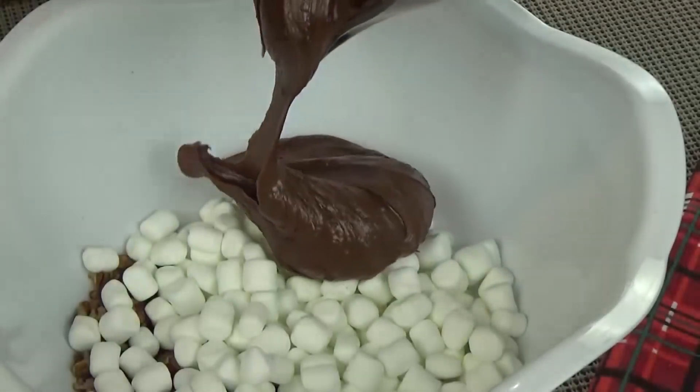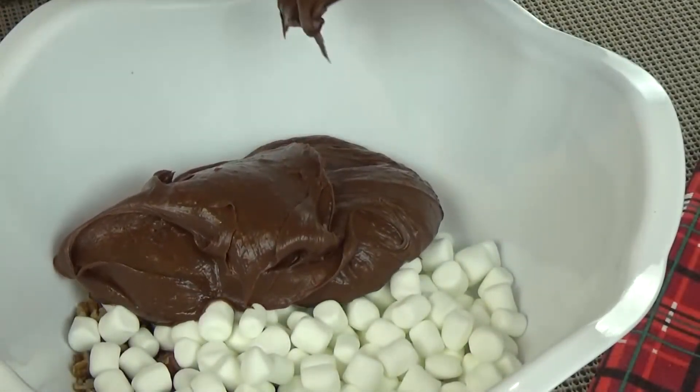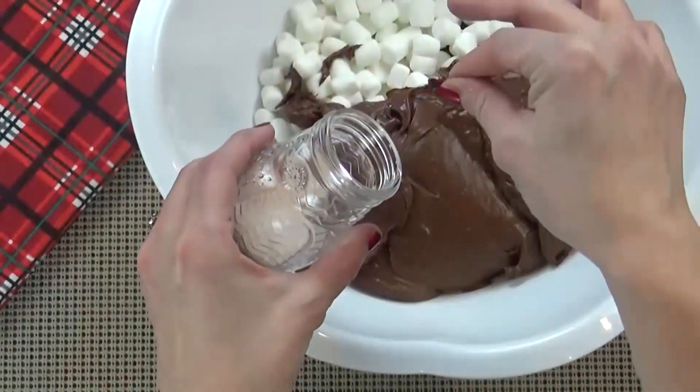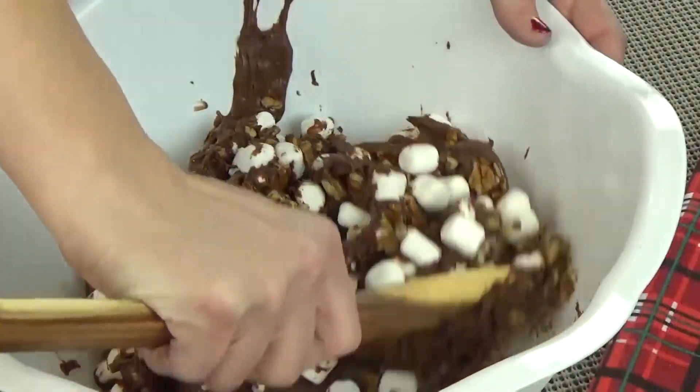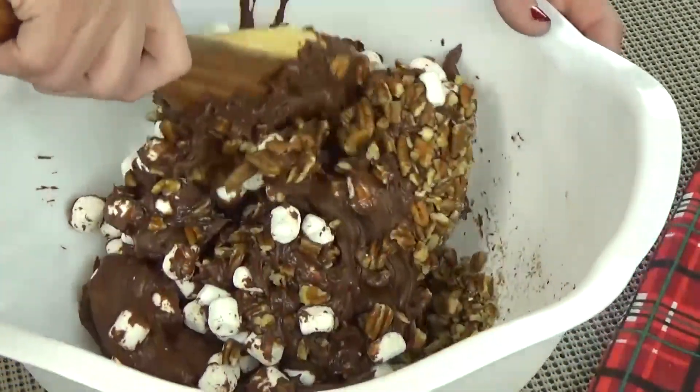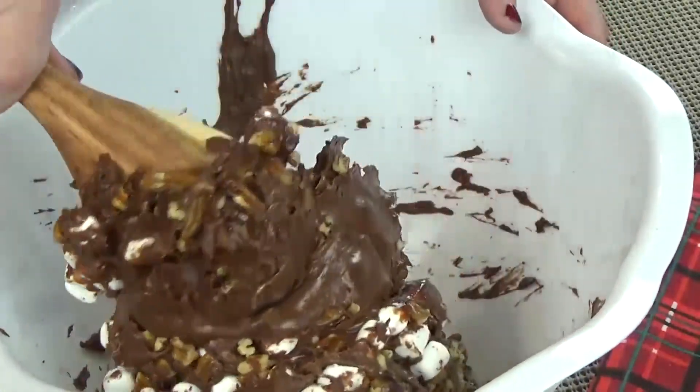Now that the chocolate is nice and smooth I'm going to pour it over the marshmallows and the nuts. I'll add a pinch of salt and then stir it up. This may be a little challenging to mix because of all the marshmallows and nuts, but don't worry — just keep at it and it will come together.